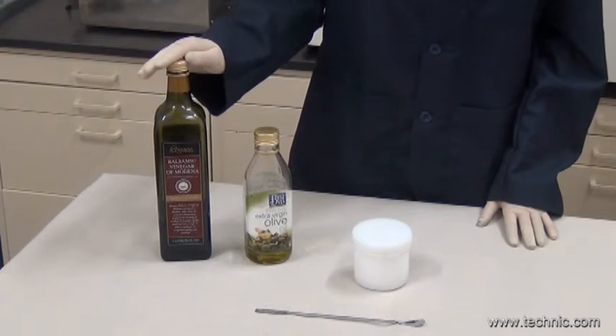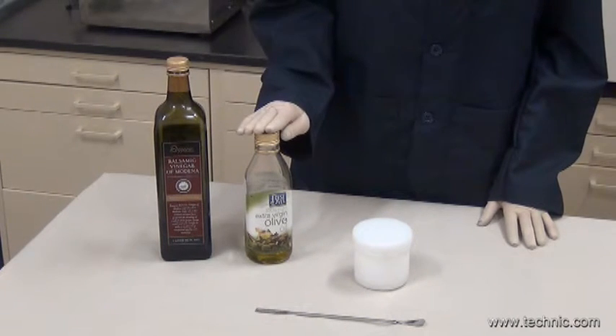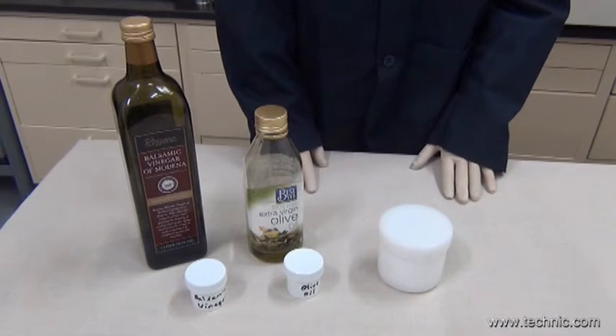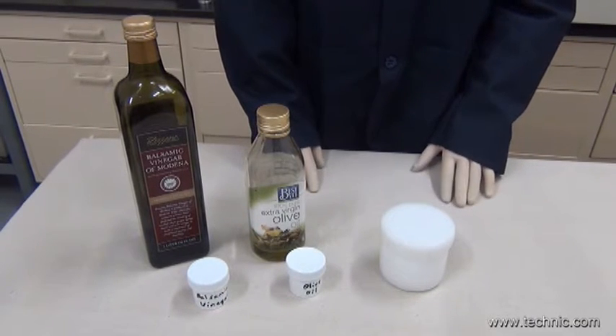Today we will demonstrate that the Zero Star can effectively mix two dissimilar liquid components. As you can see, we have some balsamic vinegar and some olive oil. We put the two liquids into a standard KK 250 container.